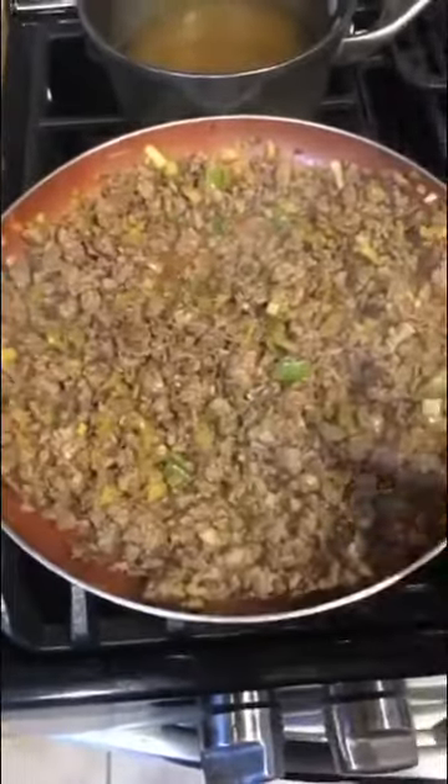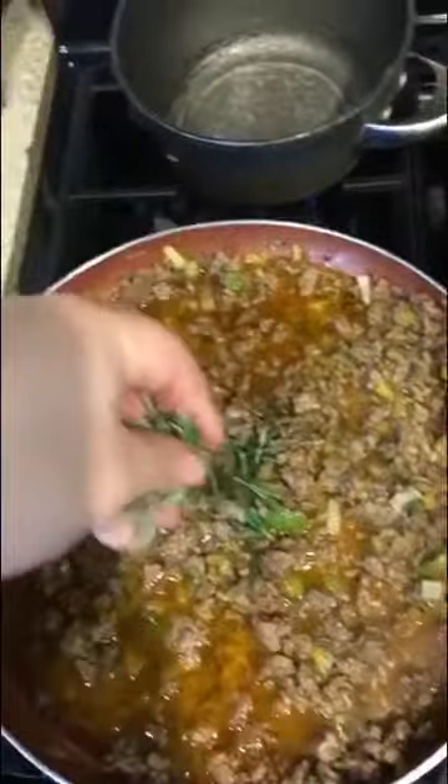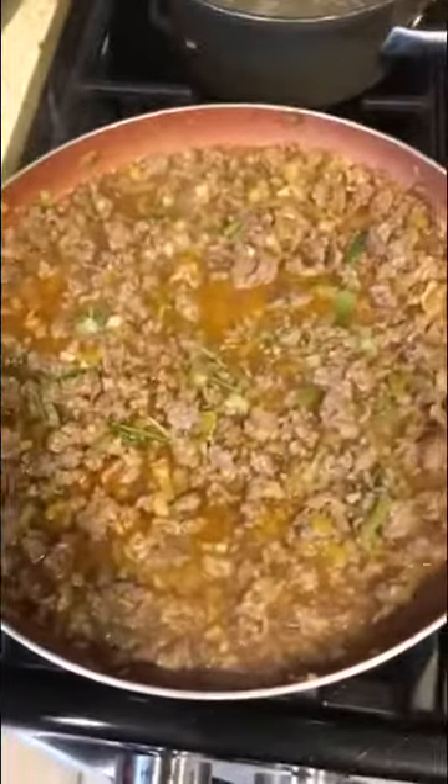Meanwhile, we've got to check on these potatoes by stabbing them with a fork. Nothing's coming back up — I'm taking that as a good sign, these are ready. The alcohol in the wine has had a chance to cook off, and we're just left with all this really great flavor. We're going to add some warm chicken broth, and to that a sprig of fresh rosemary — just the leaves. We add warm broth so we're not waiting forever for it to come back up to a boil. Reduce it down to a simmer and let it sit.